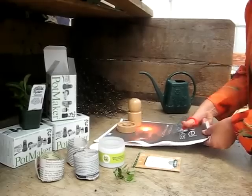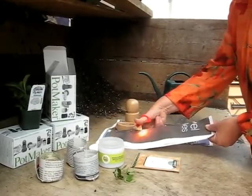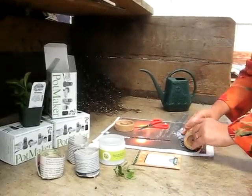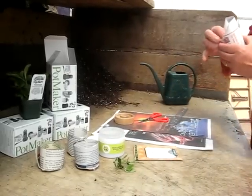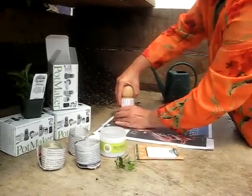Cut newspaper into 5 inch wide strips. With the top half of the pot maker — the press — roll a strip of newspaper around the press with about an inch and a half of paper extended past the end.